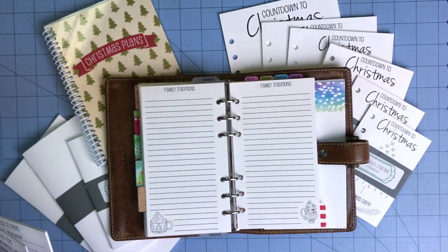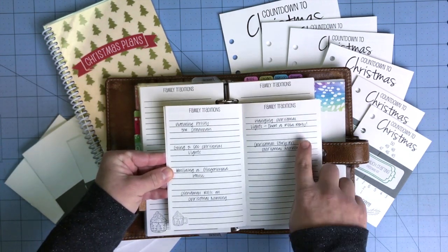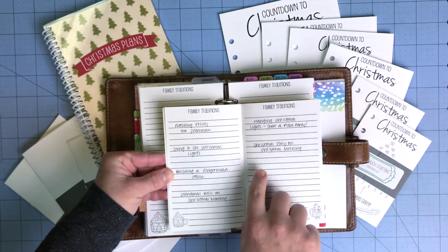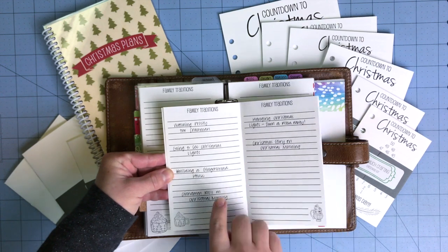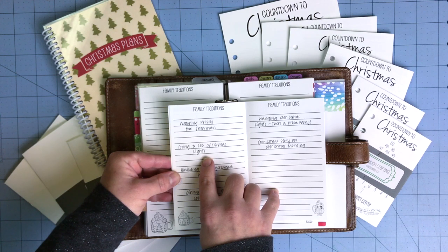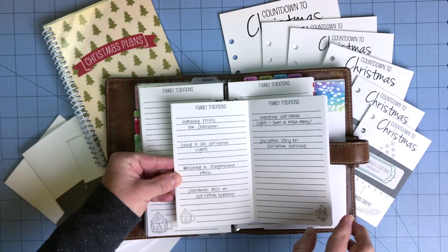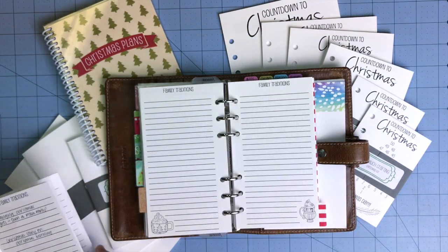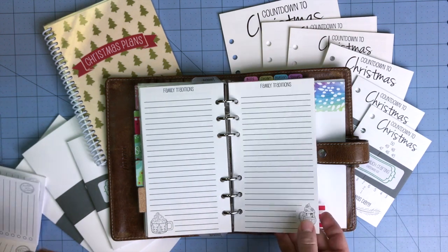The family traditions page — I'll go ahead and open the one I used last year. This shows little family traditions we've had: hanging Christmas lights around the week of Thanksgiving, having a pizza party, reading the Christmas story on Christmas morning, and going to see Christmas lights. The last few years we went to a place near Oklahoma City. I don't know what we'll do this year since we've moved to Kansas, but I like to look back on that and remember things we've done as a family with our three little kids.